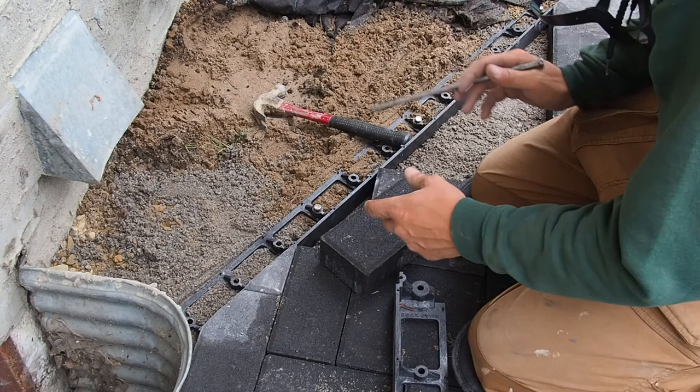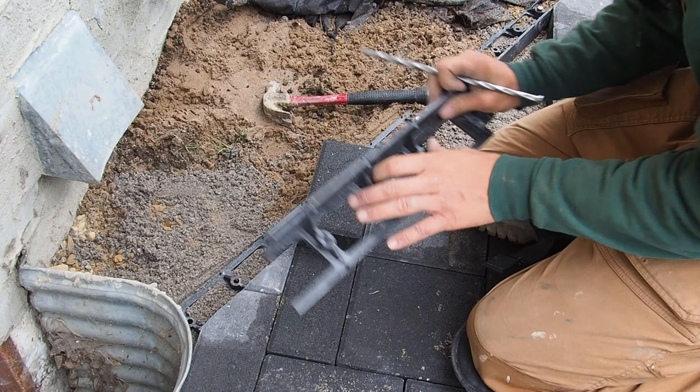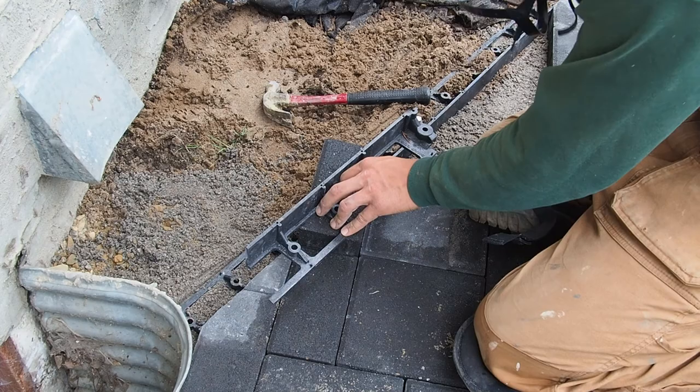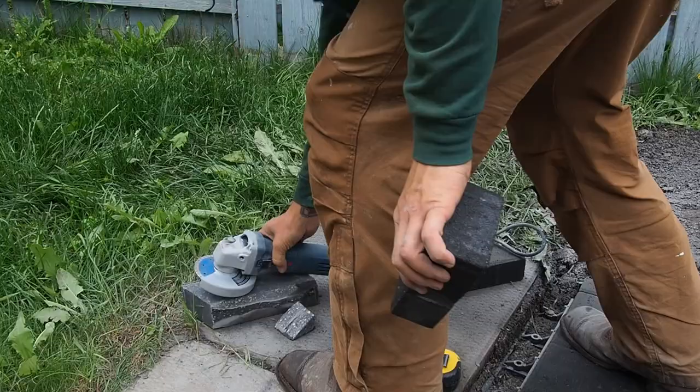I'll show you how I like to mark pavers to cut them after I've already laid in my snap edging, in order to get a nice straight cut every time. Set your paver exactly where it needs to sit, then use another piece of scrap snap edging and line it up perfectly, looking top down with the rim below. Then grab one of your snap spikes and just score the top — that will give you a perfect cut line every single time.